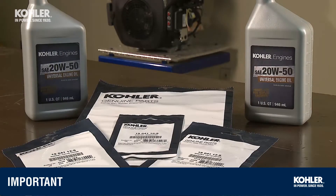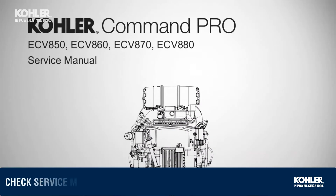You've inspected and measured your parts for wear, so now let's reassemble the engine. Always use new gaskets, filters, and oil, and check your Kohler service manual for assembly procedures and measurement specs.